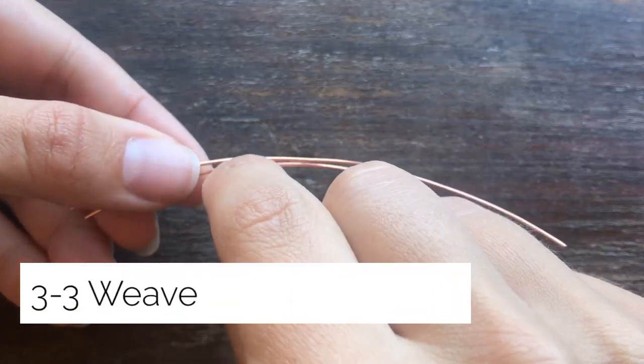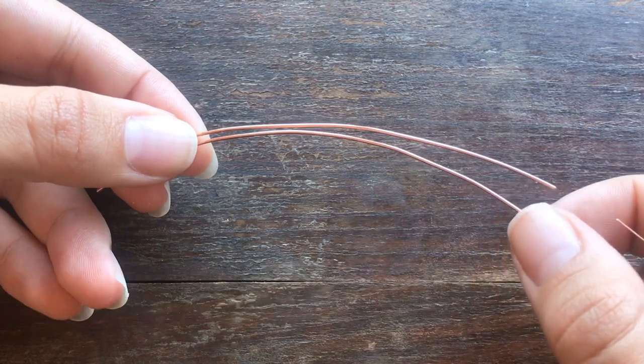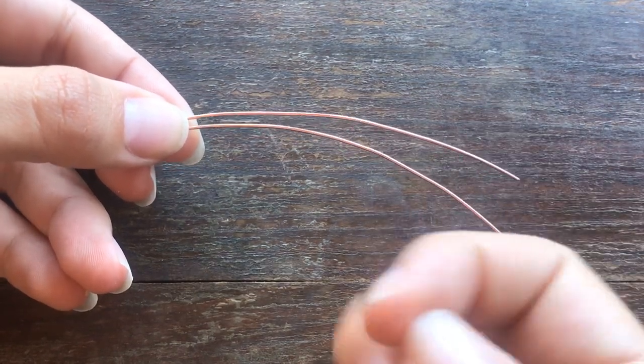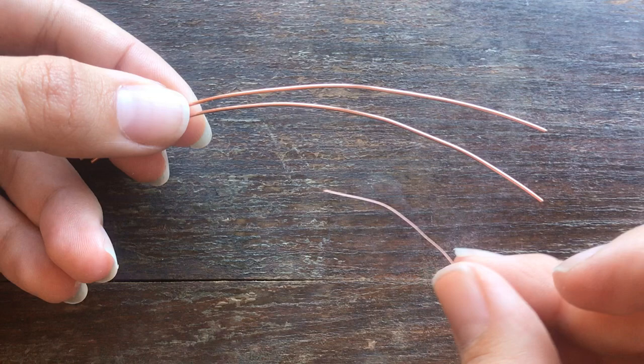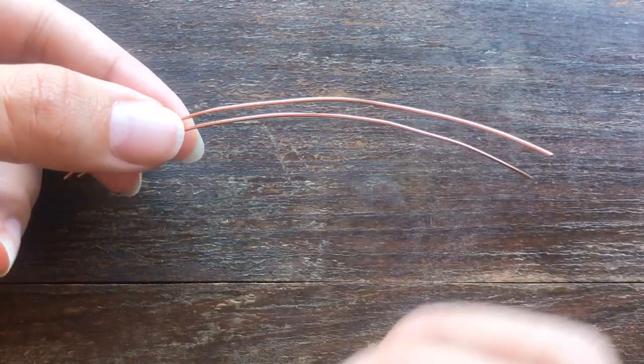Hi everyone, today I'm going to show you how to do a basic weaving pattern. You will need two pieces of base wires of your choosing — I'm using 20 gauge wire — and the weaving wire I'm using is 28 gauge. You do not have to use this size of wire, but here is the basic weave I'm going to show you.